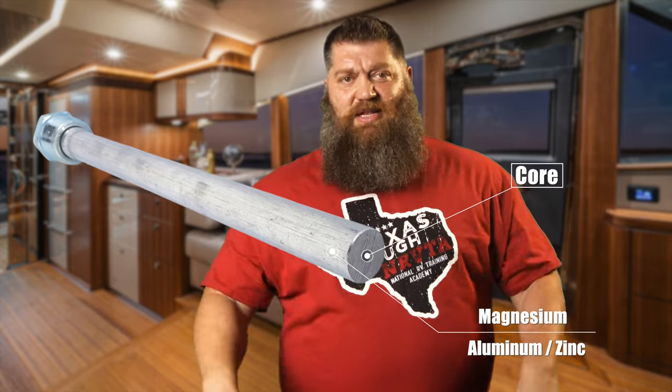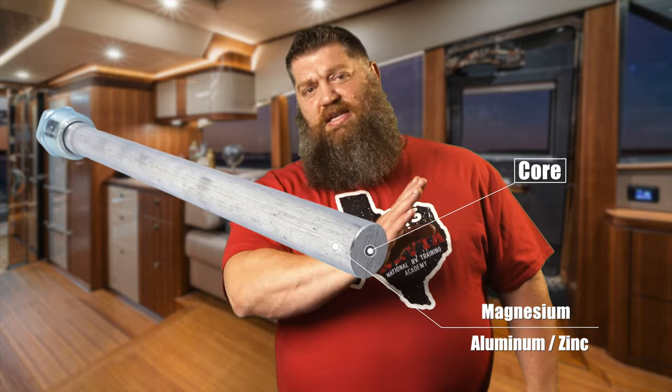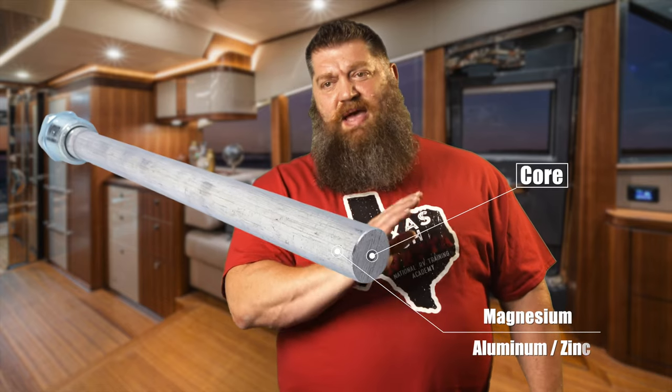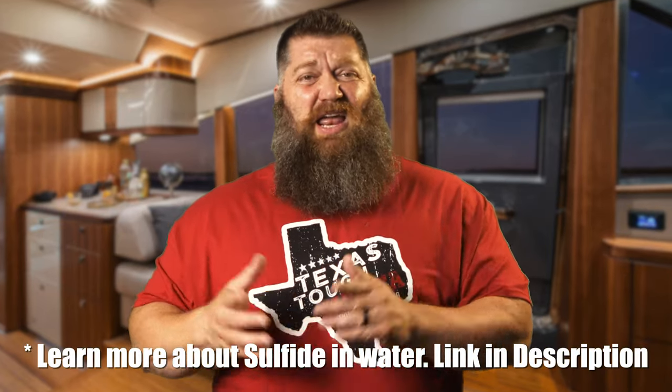First let's go back to why an anode rod could provide a nasty smell. An anode rod is made up of two different elements, depending on the type you get. If you buy an anode rod that is made with magnesium, magnesium can mix with other minerals. So if you go somewhere where there's sulfide-tinged water, we get a mineral sulfide — the sulfide mineral mixes with the magnesium and we get this rotten egg smell.